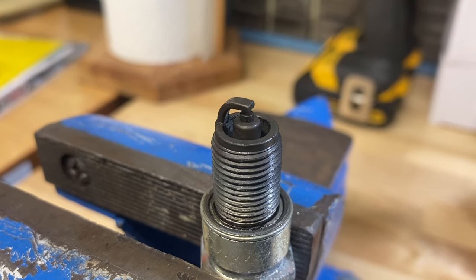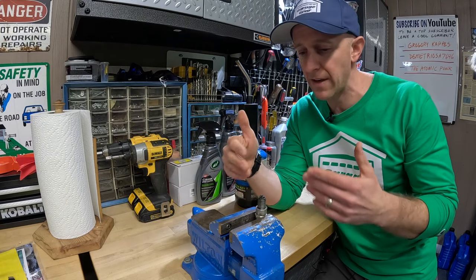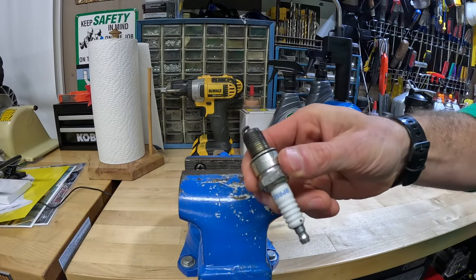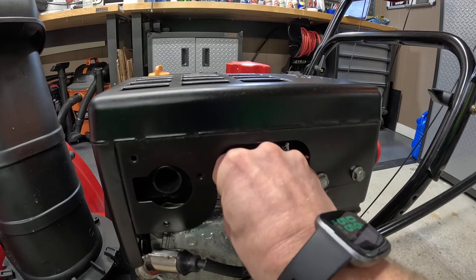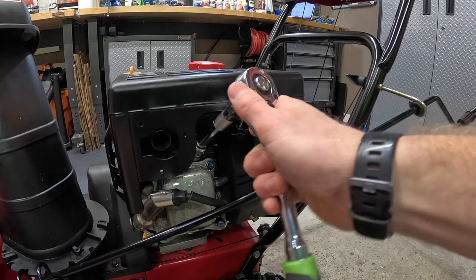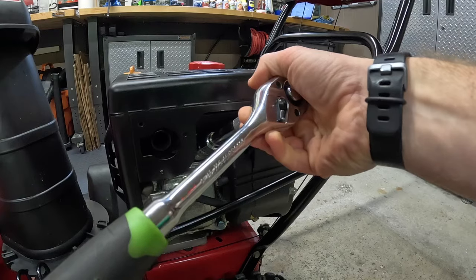That's okay. Some spark plugs might come out super shiny and that's great. Some might just have that dark tinge — nothing to worry about. She's all done and we're ready to reinstall it. We're going to thread it back in by hand. Let's take our socket and tighten it down. She's now tight and back in.